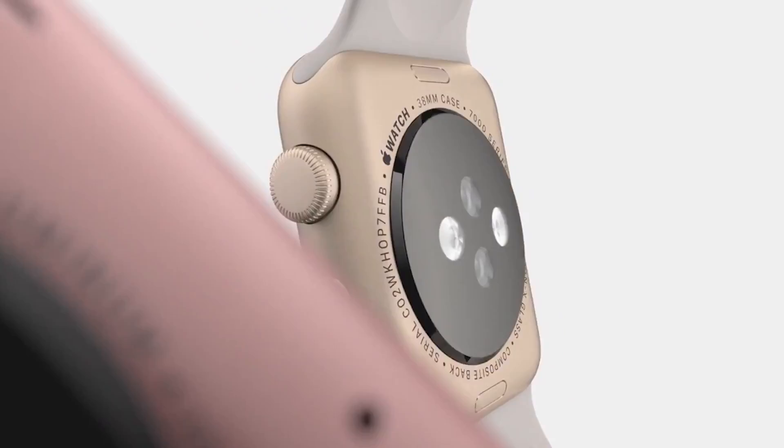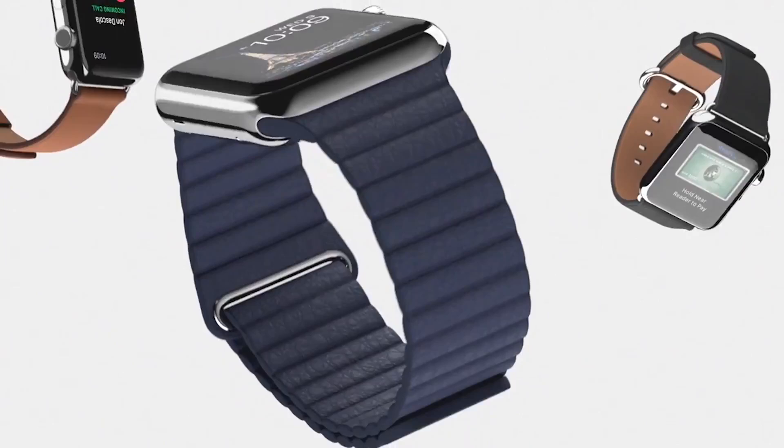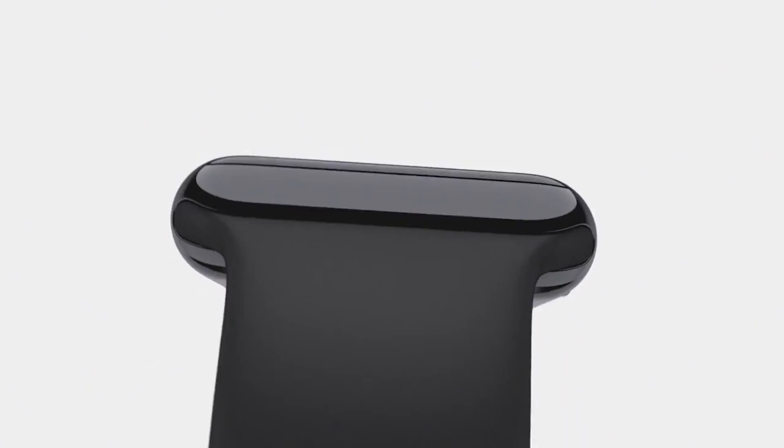Apple didn't unveil a new watch at their event, but they did give us some snazzy new watch accessories. After the event, I chatted with Matthew and Greg about the stylish new Apple Watch bands and how exactly one pronounces Hermès.